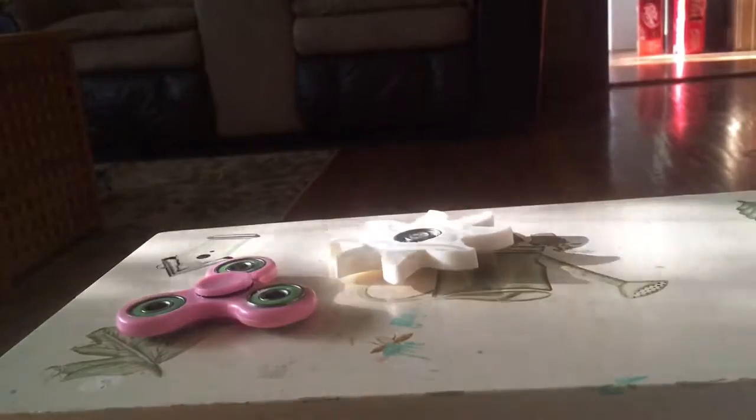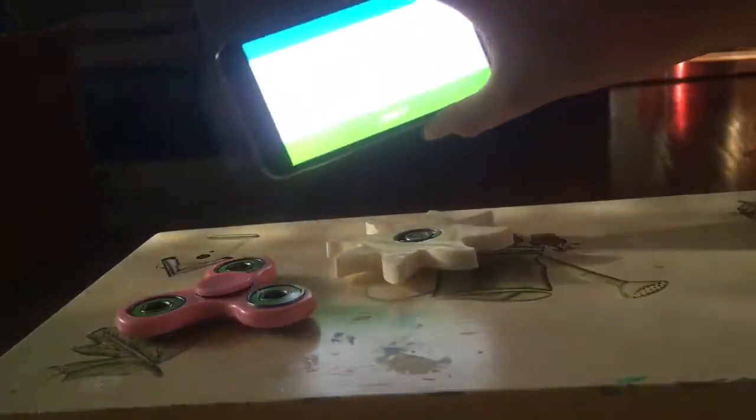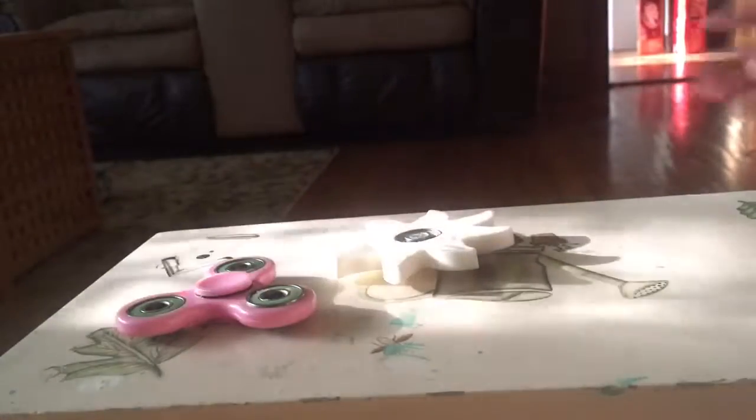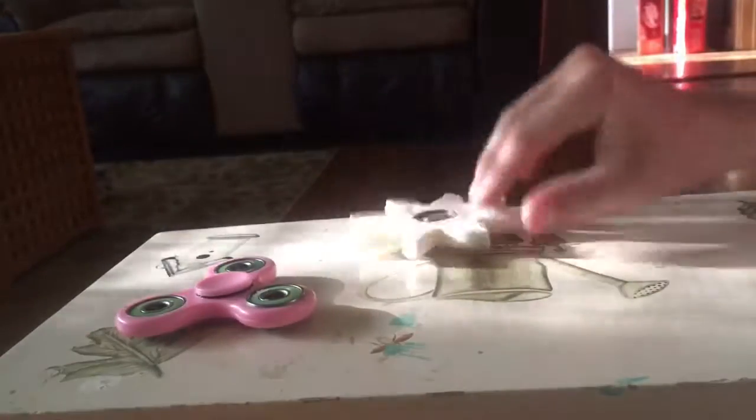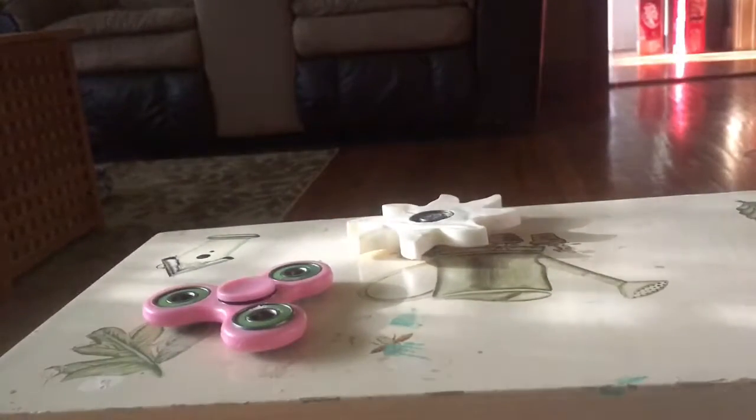We're going to be doing the fidget spinner inverses, and I've got a stopwatch right here and two fidget spinners — this is my homemade one, this is my sister's store-bought one. We're going to see how long they go for. First, we'll start with the store-bought one, and go.